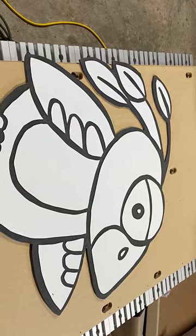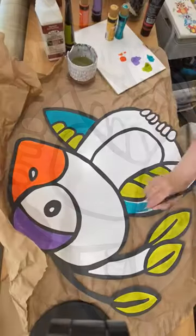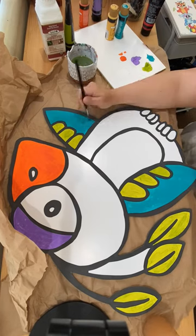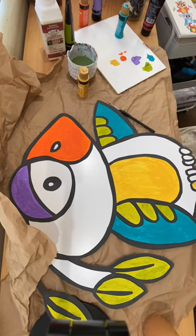This is the result of it off the ShopBot. Then I took it to my table and started painting it with acrylic paints. This is the first coat of paint and it's taking it really well, but it's a little streaky.